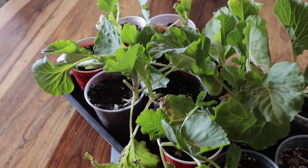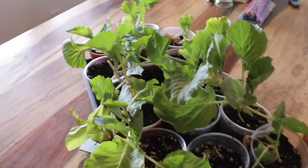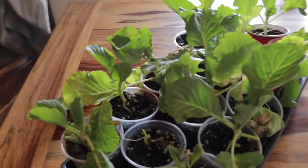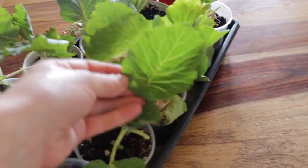I didn't realize it was gonna freeze last night and I left my cabbage seedlings out on the porch. I had a panic attack this morning because I was almost sure they were goners. They've been in the house all day and I think they're okay — it's pretty much a cabbage miracle.